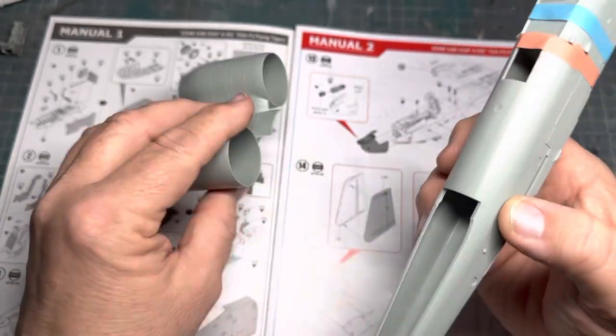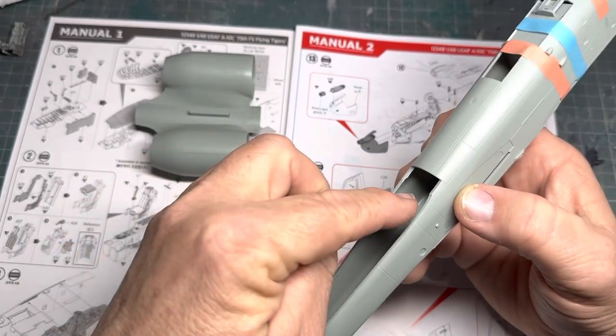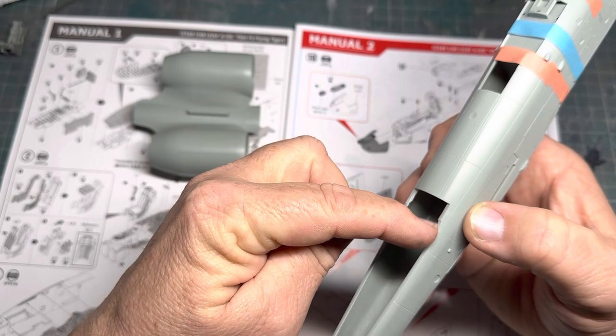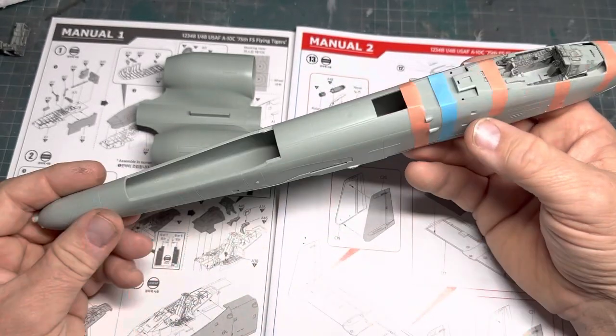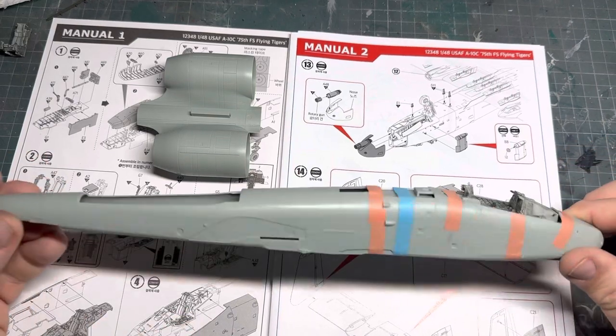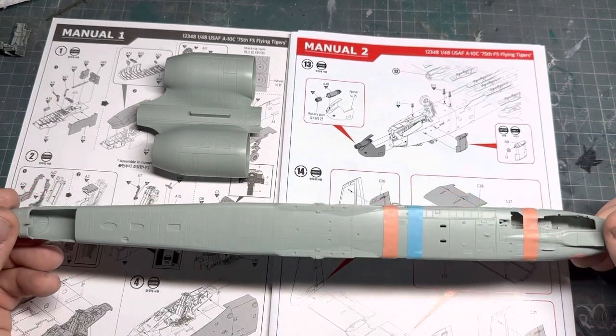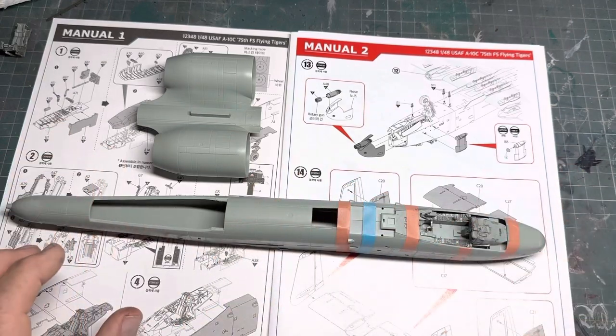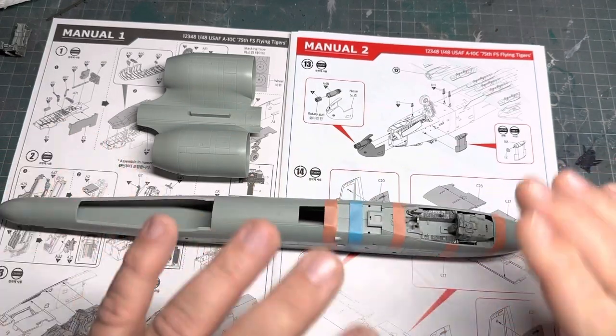Might have to do a little bit there — just a tiny bit — there's a little bit of flash still there. So that's it at the point where I've got to this stage — that was to show you the cockpit detail and just those two quirky bits I've come across.